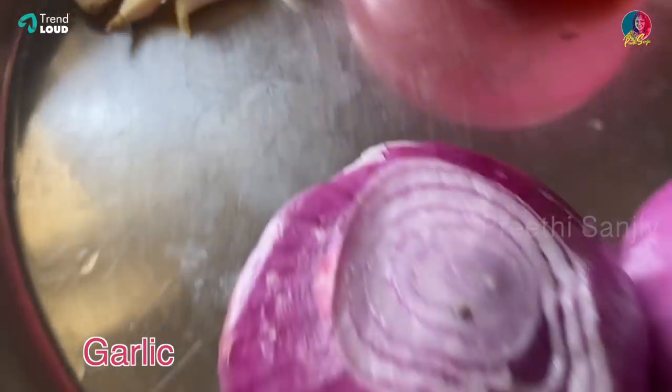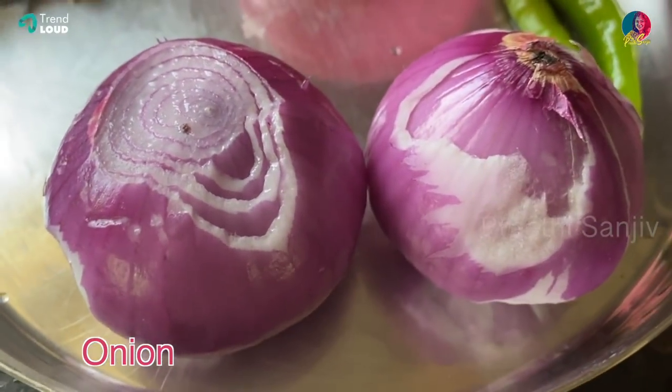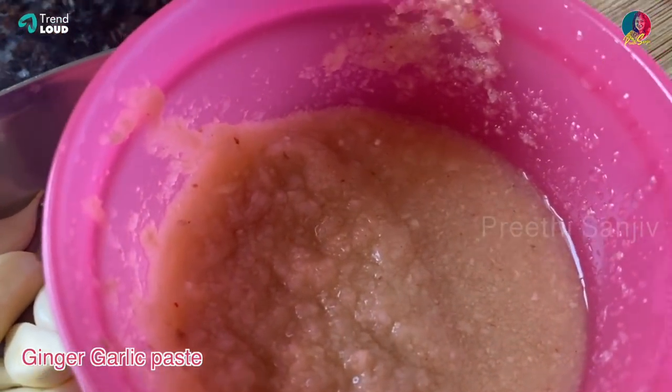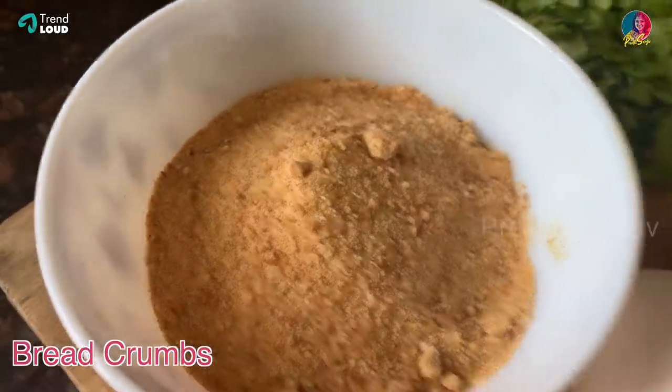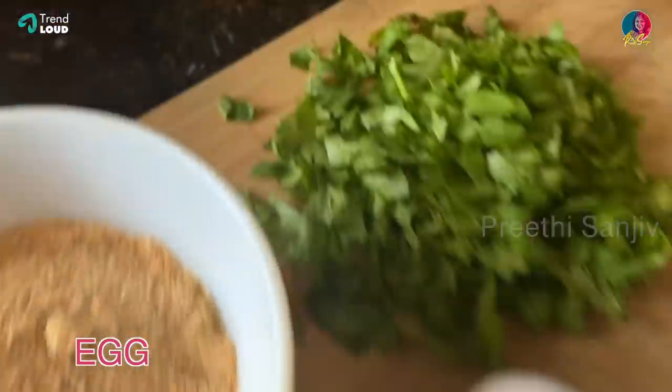The ingredients are: small onions — about 10, 2 medium onions, ginger-garlic paste 2 spoons, breadcrumbs 4 teaspoons, and 2 eggs.